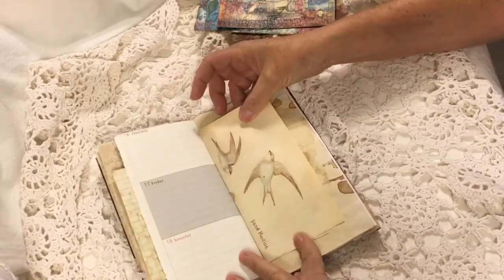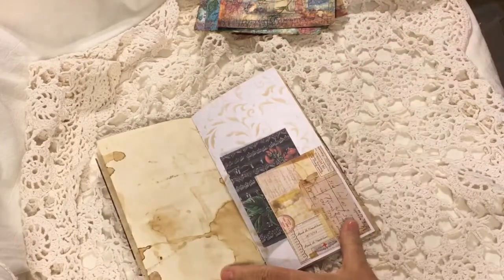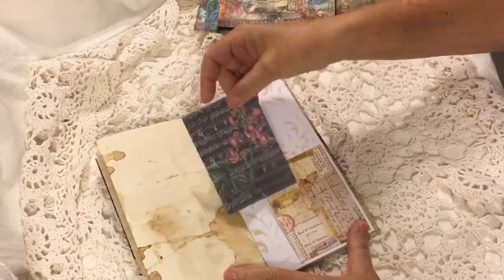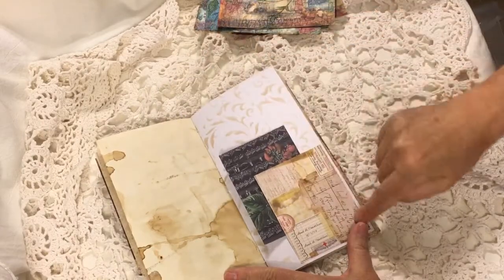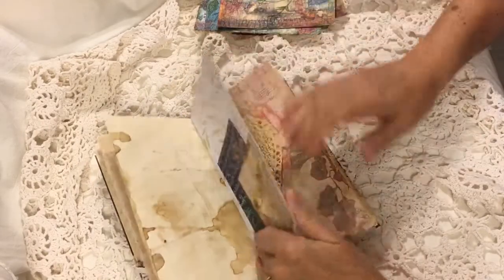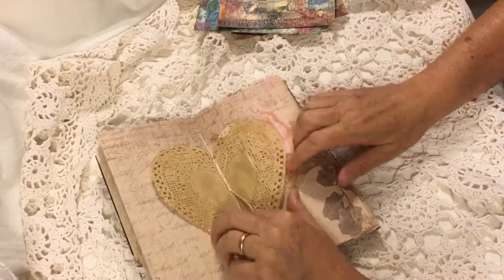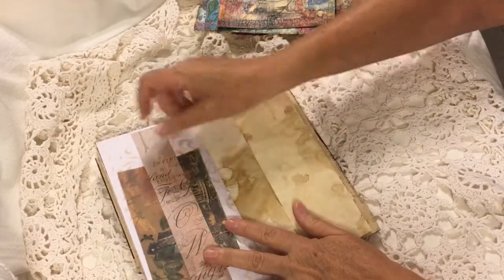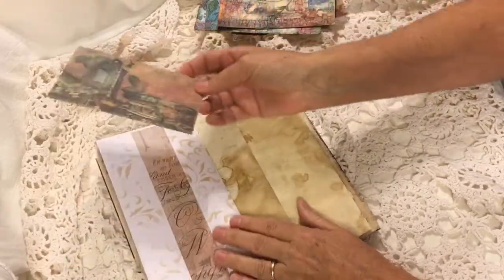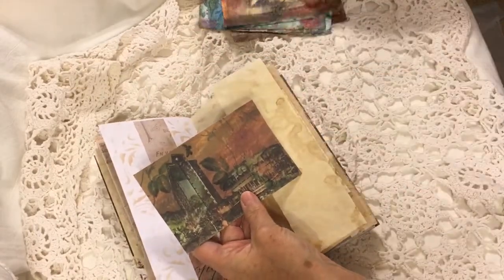I've got an Edith Holden page in each one. This is another one of Maura's designs and it is tucked into a Tim Holtz piece from the Memoranda collection of papers. The middle has a heart coffee dyed doily in it. And then this is pretty fun — in this belly band is a postcard that I made.